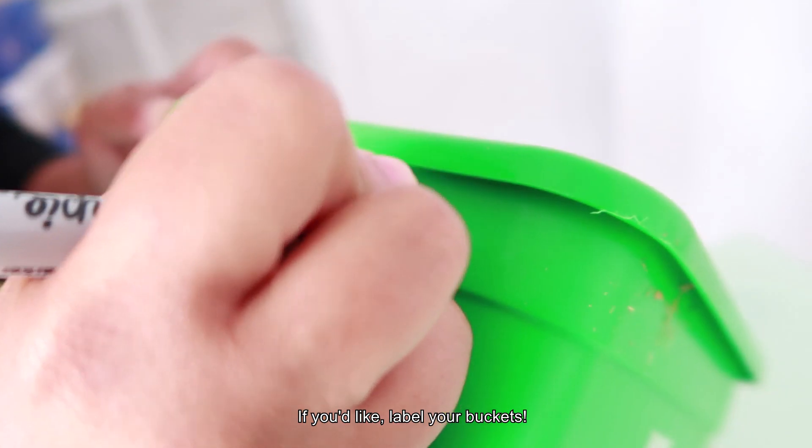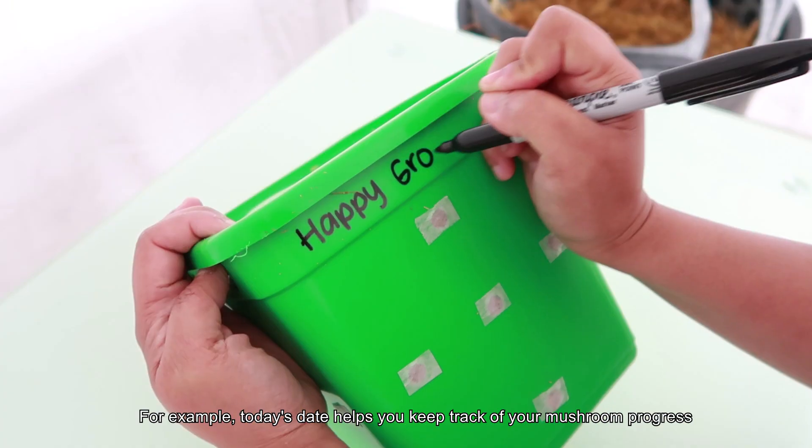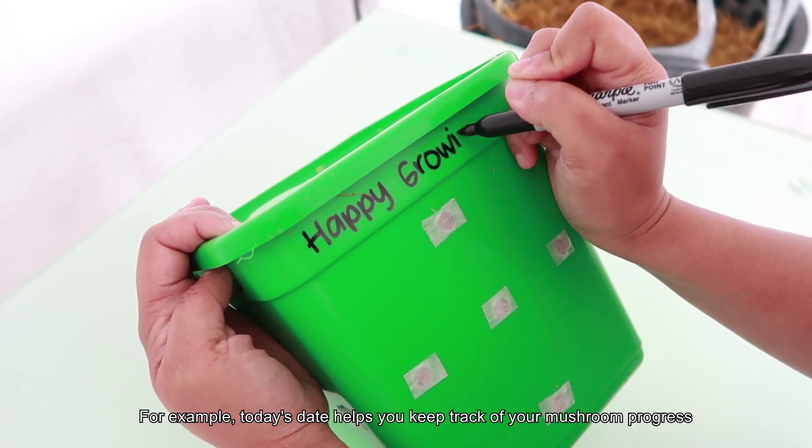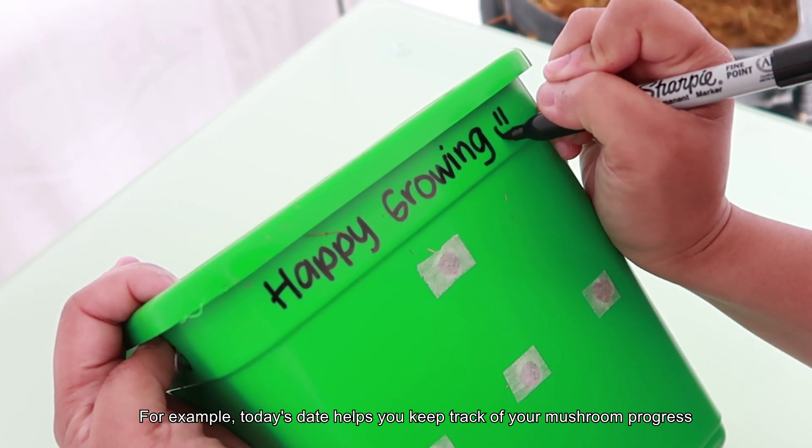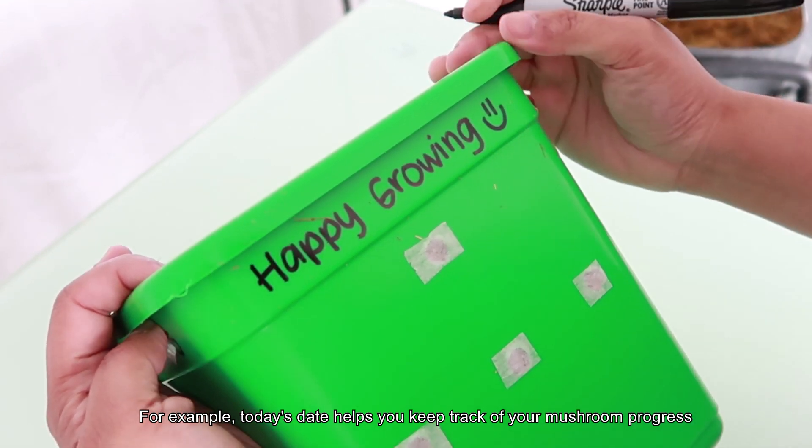What type of mushroom is it? How about your name? Writing the date of construction is a good way to keep track of when to expect mushrooms to appear. It may take up to 4 weeks for mushrooms to appear in the winter season.